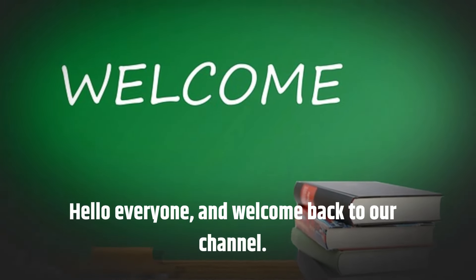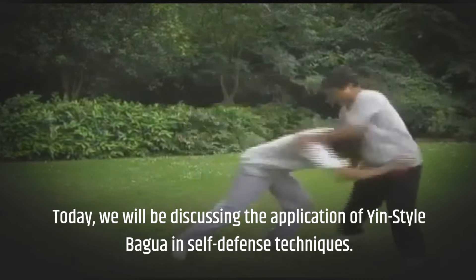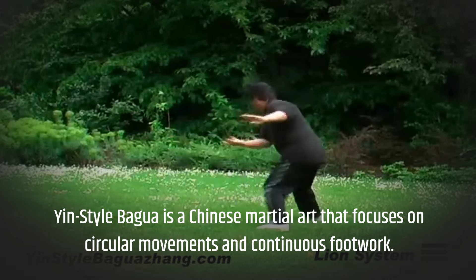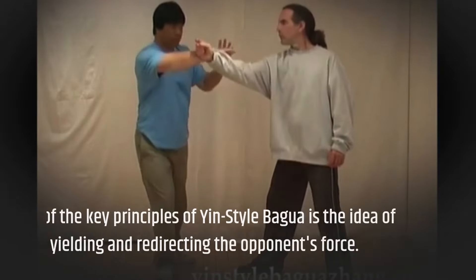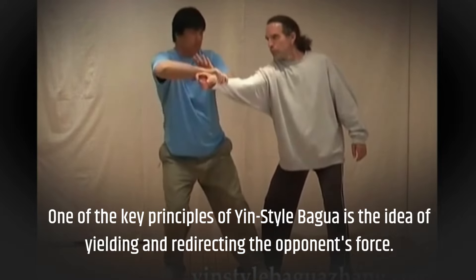Hello everyone, and welcome back to our channel. Today, we will be discussing the application of yin-style bagua in self-defense techniques. Yin-style bagua is a Chinese martial art that focuses on circular movements and continuous footwork. One of the key principles of yin-style bagua is the idea of yielding and redirecting the opponent's force.